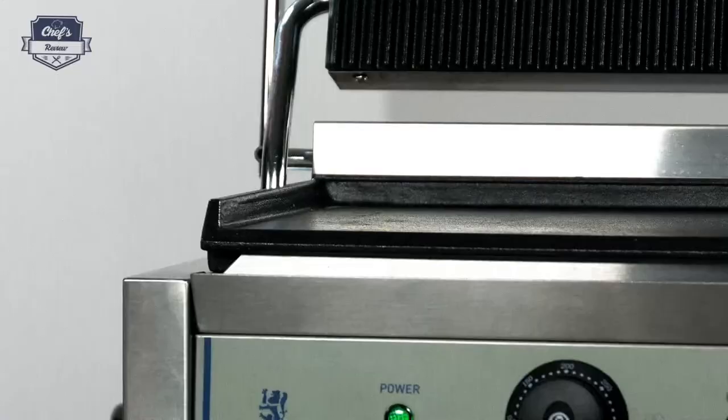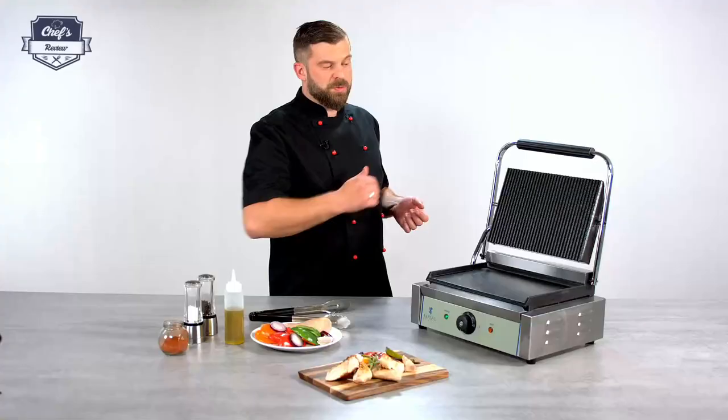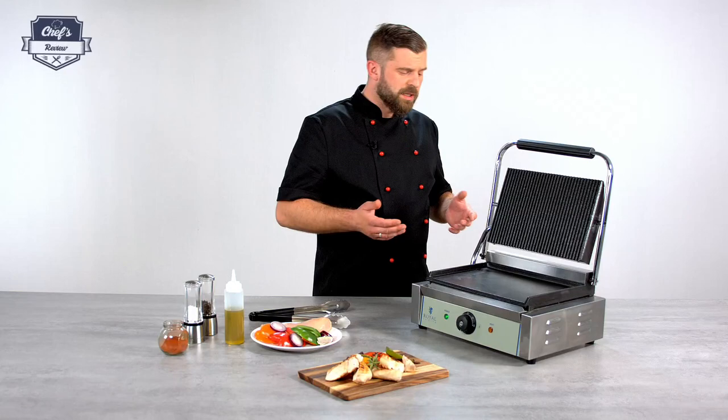First of all, why would you need such a machine? If you're not a big steakhouse serving thousands of steaks a day, you probably don't need the biggest machine on the market. So this device will be perfect for you.